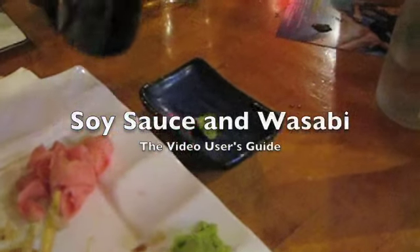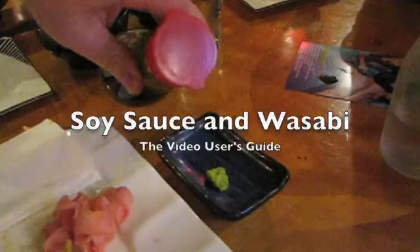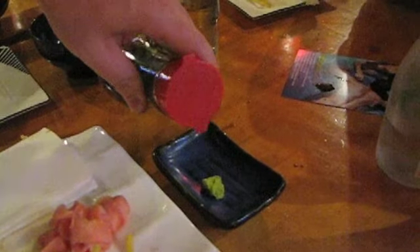All right, step one: put some wasabi in it — a decent amount if you like it spicy — then a small amount of soy sauce.